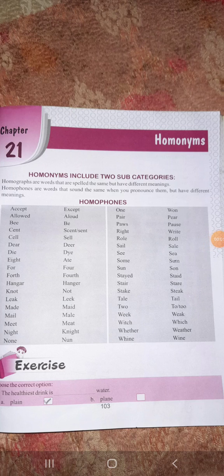Good morning students. This is Jyoti Tamrakar and today again we are going to read grammar. Today we are going to discuss some small topics. The first one is chapter 21, where we will read homonyms.